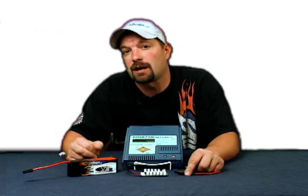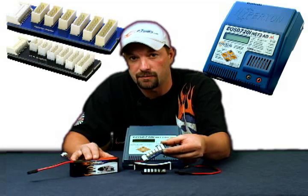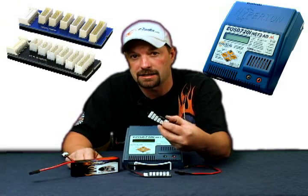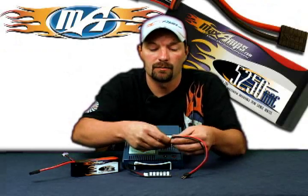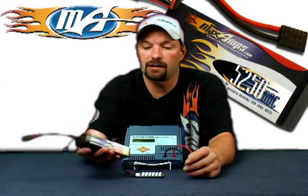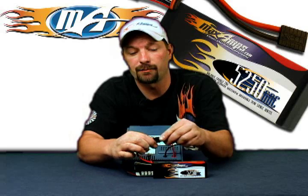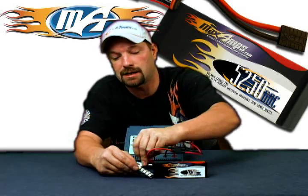To start out with, pick your correct balance adapter board. We're going to use the blue Hyperion board. Our packs are built with the standard plug as the Hyperion. Take the black JST-XH inline style board and set that aside. Plug in your main charge lead, red to red, black to black. Plug in your pack. Today we're going to be dealing with a 3-cell 5250 11.1 volt Maxamps lipo pack. Hook up your main leads and plug in your balance taps to the 3S port.